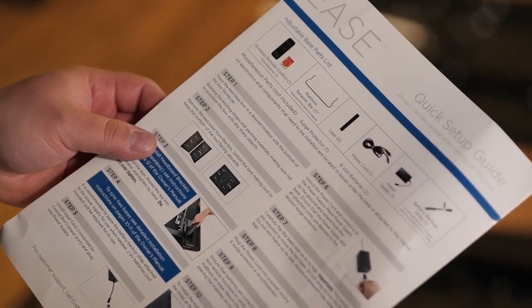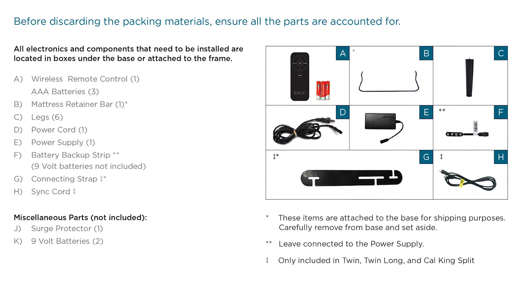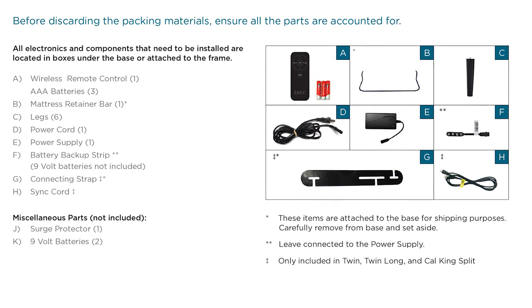Before leaving the warehouse, you will need to complete the pre-delivery checklist. To begin, carefully open the plastic to gain access for inspection using the included checklist. The packing materials should remain in place until safely at the customer's home.